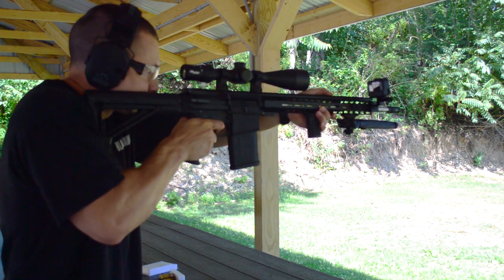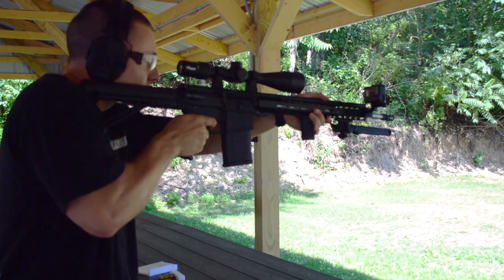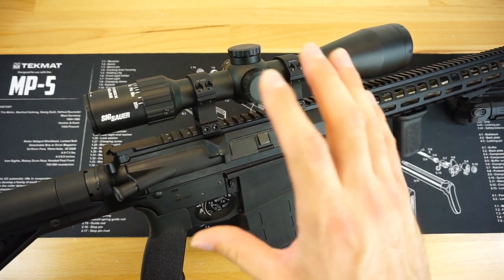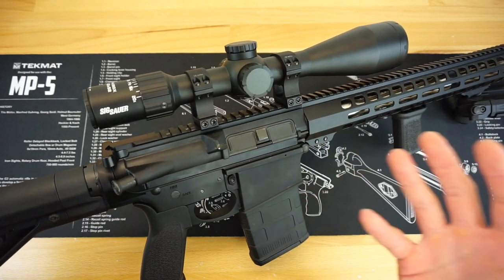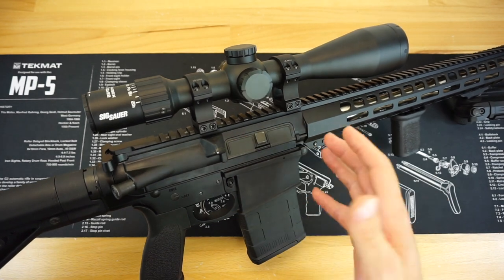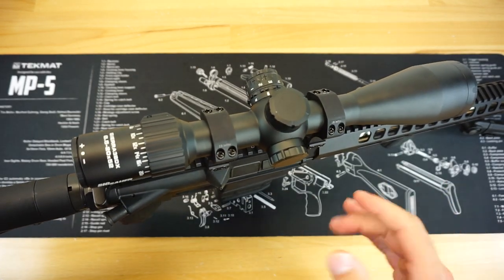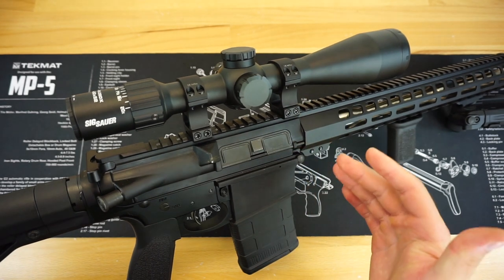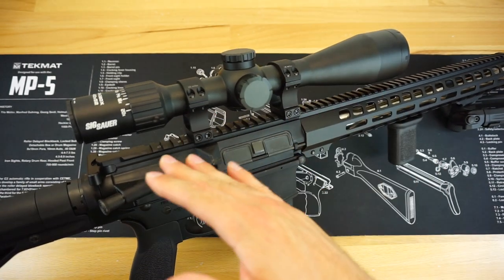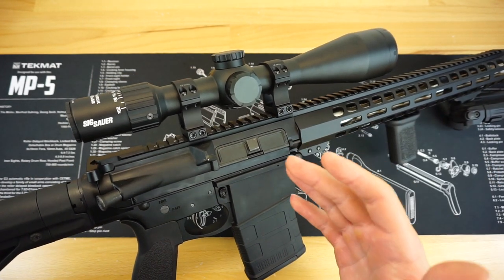The rings I chose for the Sig Sierra were the Vortex Pro Series rings. I've run these on a couple of different rifles and they are incredible for the price point — generally retailing around $60 to $70, which is about what I paid. They are super strong rings; I had no issues with them loosening up or wiggling during range sessions. They stayed super tight and are very easy to install. I believe they are the extra high height, and that works absolutely fine — it puts the optic at about the same height as a standard cantilever mount on an AR.